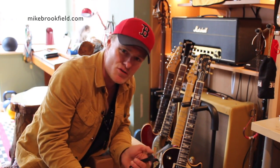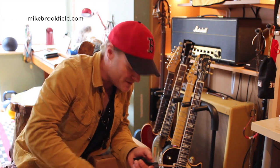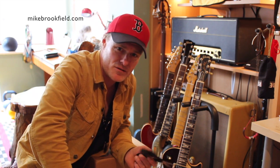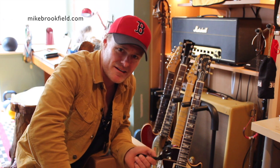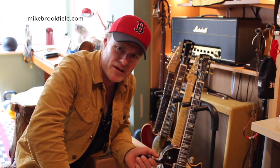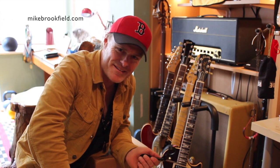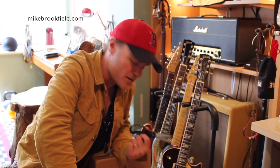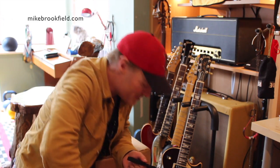Hi there folks, Mac Brookfield here. I thought it would be a bit of fun to video the unboxing of my new CD. I just got a delivery of the first batch, so exciting stuff. Anybody who's ever made a record knows how exciting it is to get the CD back from the manufacturer. I think it makes the record sound better when you get the album in its proper case and everything. So yeah, excited — I'll open it up and let's see what it looks like.